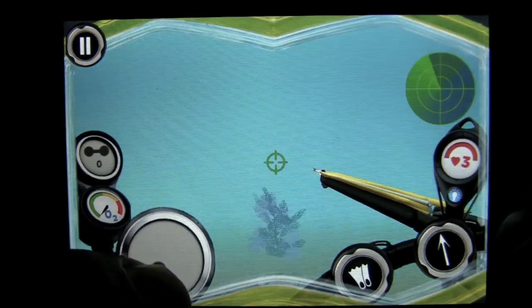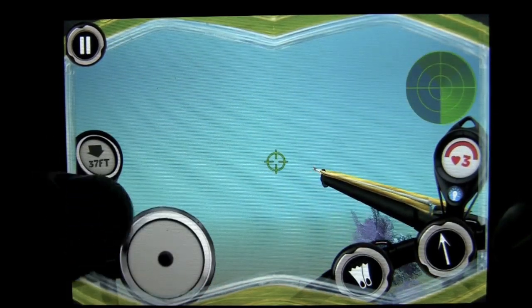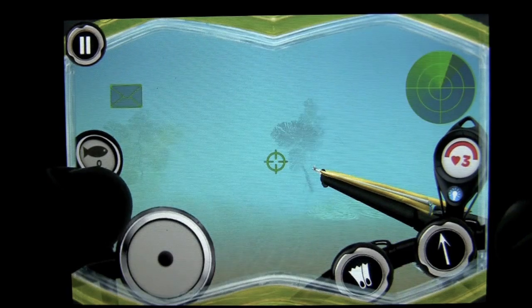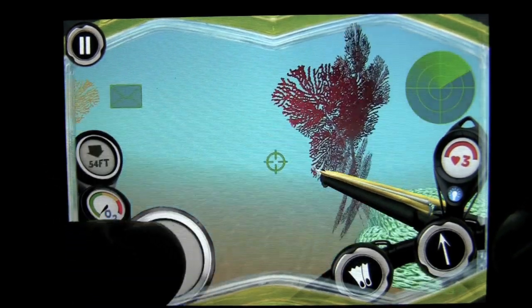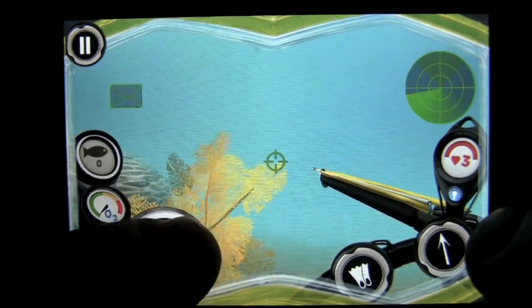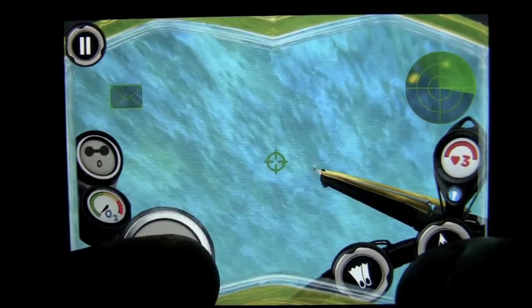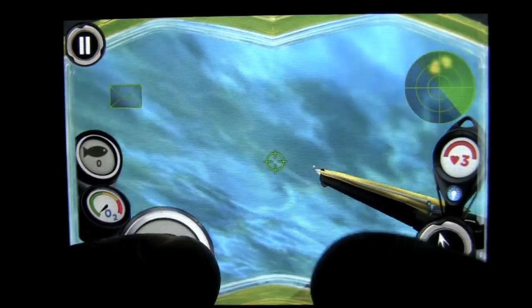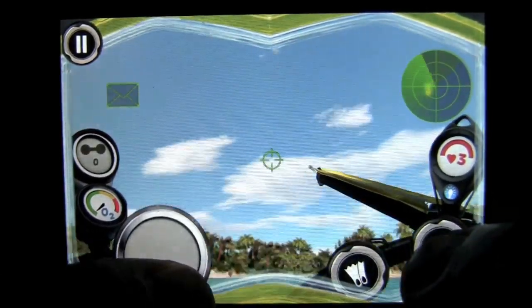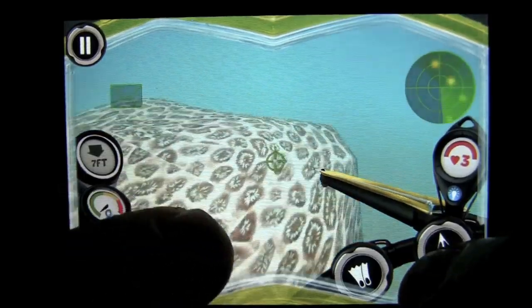Here is my guy — I am a spear fisher. On the left we have the depth as well as the number of fish I have caught and their weight. We also have my oxygen indicator. When it is green we are good, but when it is red I have to go up and get air. We can go up there using our flippers, but when you use your flippers you expend some oxygen.